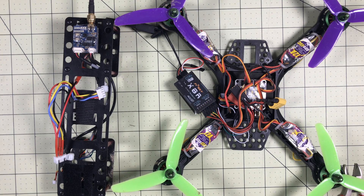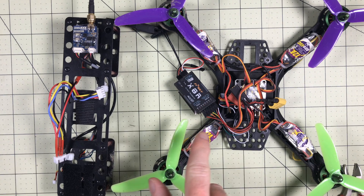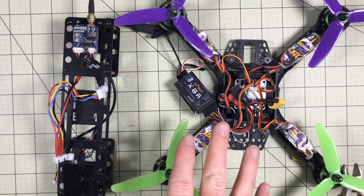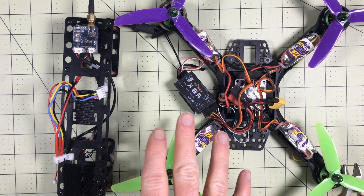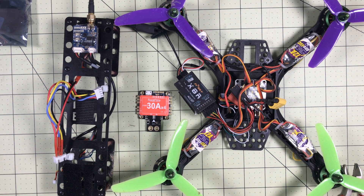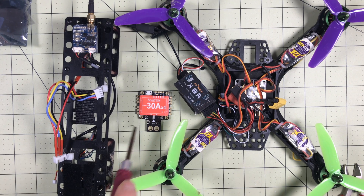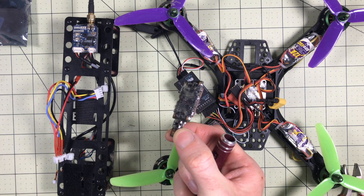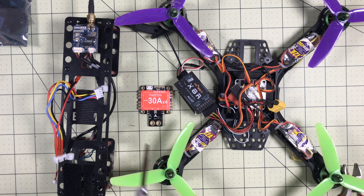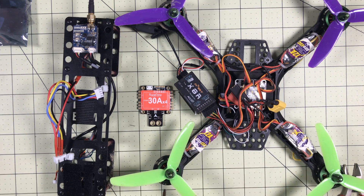Those are all the components that would go in the air. Combining the two pieces and screwing them back together, adding a battery and connecting it up gives you everything that you need — all the individual components combined to fly a quadcopter. But as a preview for an upcoming build video, this is a Racer Star F3 30 amp four-in-one combo unit. This one component replaces the flight controller, the ESCs, and the power distribution board.